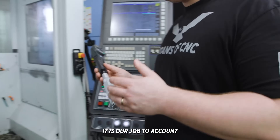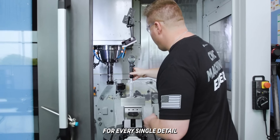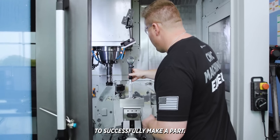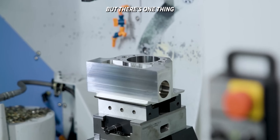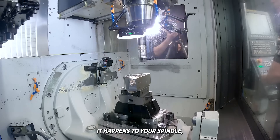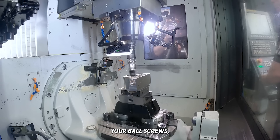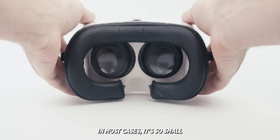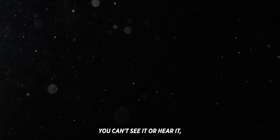In this line of work it is our job to account for every single detail and consider every possible outcome when laying out a plan to successfully make a part. But there's one thing that occurs all around us that often goes unnoticed — it happens to your spindle, your ball screws, your measuring instruments, and most importantly your part. In most cases it's so small you can't see it or hear it, and you won't even know it's there until it's too late.